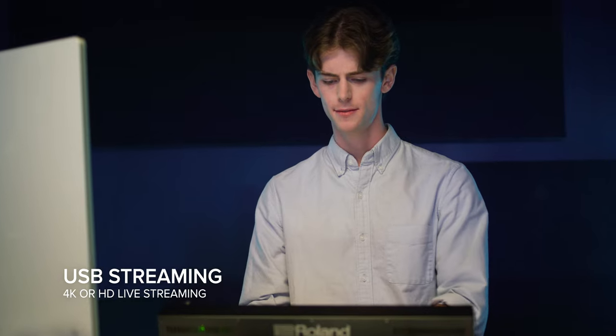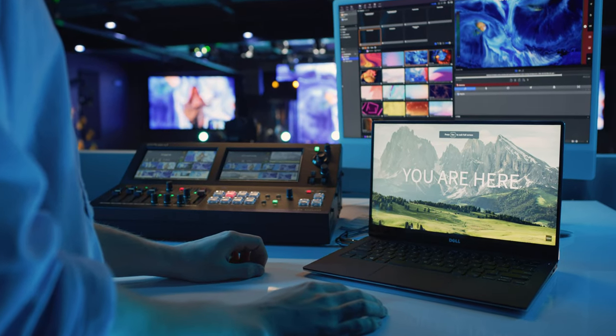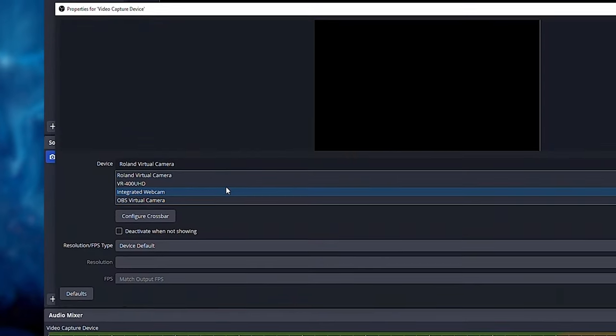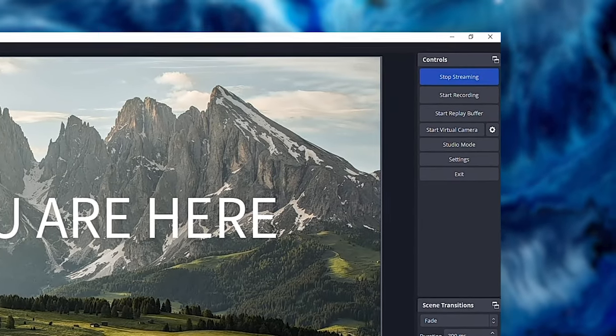Use the USB-C output for 4K or HD live streaming. The VR400 UHD is recognized as a standard webcam on your computer when connected. Just select it as the video and audio sources in your preferred platform and start streaming.